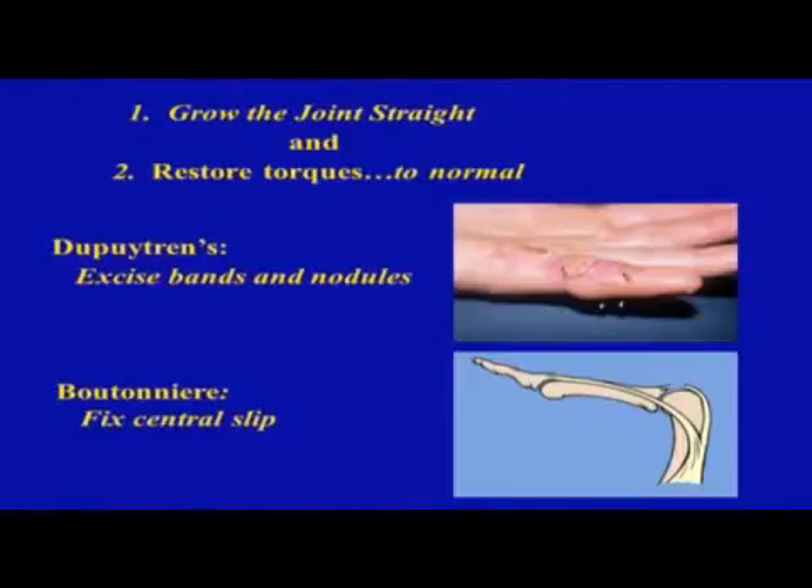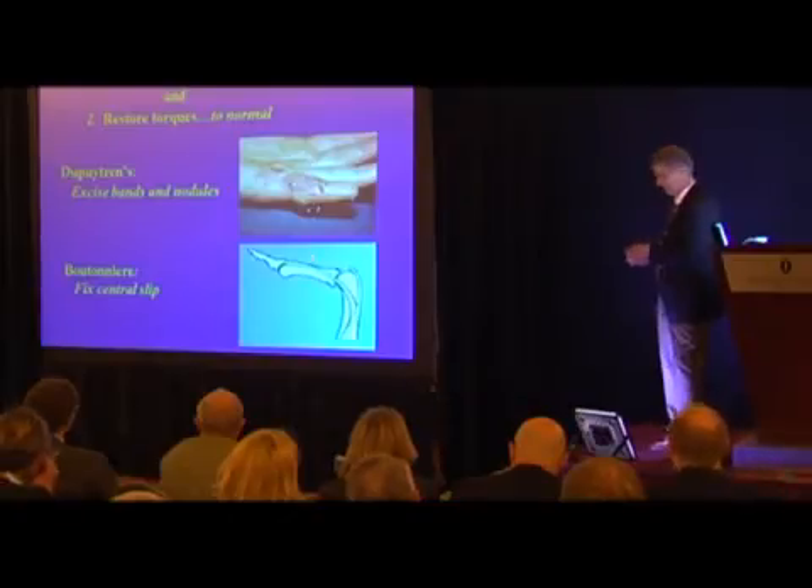In all these patients you need to do two things: grow the joint straight, and then do something to restore the joint's torques to normal. In the case of Dupuytren's, that would be excising the bands and nodules. In other conditions such as a boutonniere, you've got to get the joint straight and then fix the central slip.